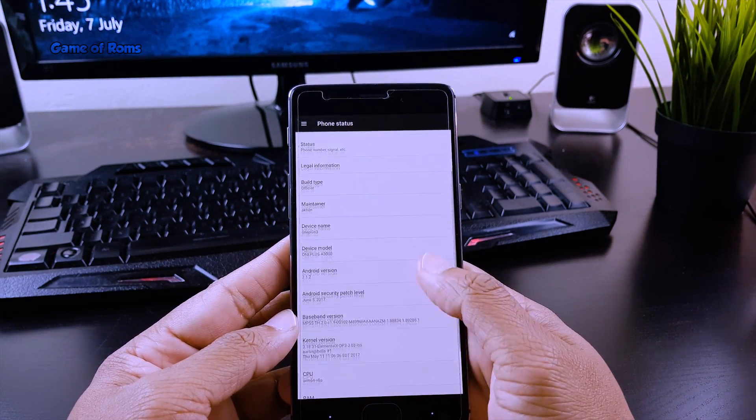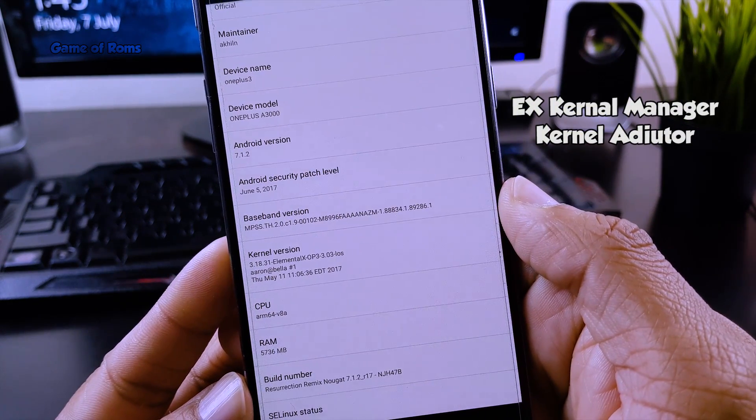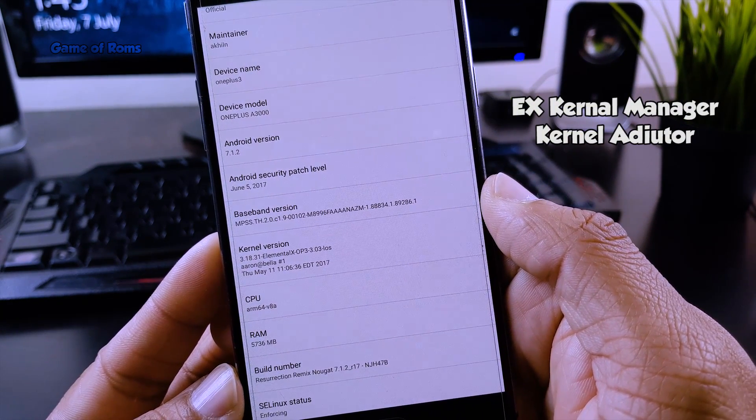After flashing the kernel, if you need more control, you can download ex-kernel manager or kernel editor from the Play Store.